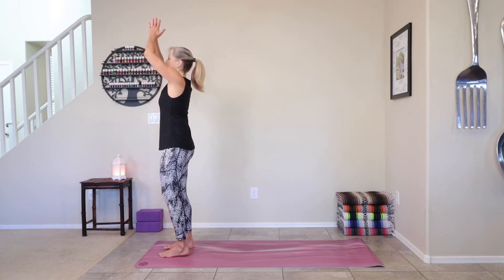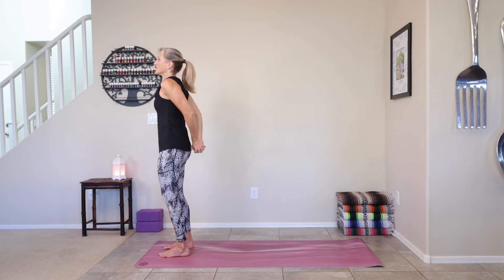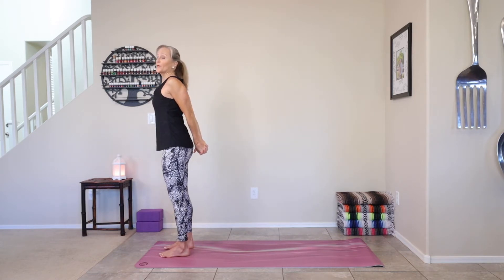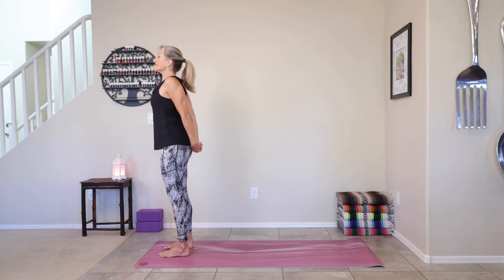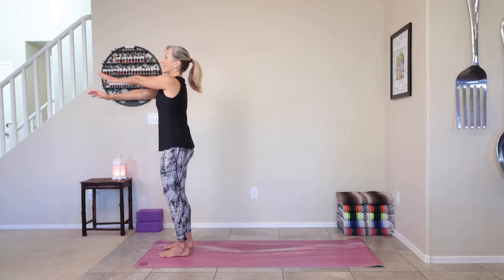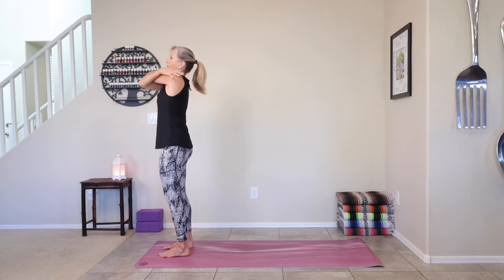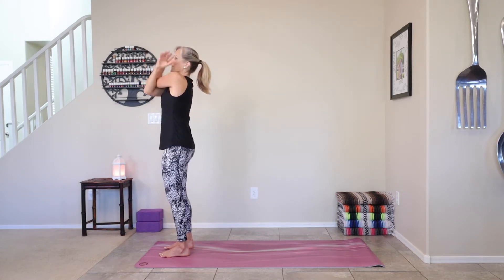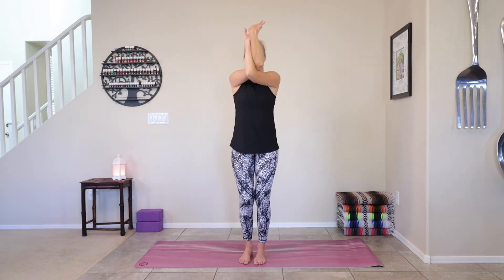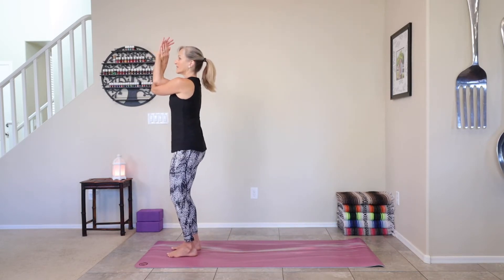We're going to inhale the arms up. And then exhale, both hands behind the back. Interlace those fingers. Press the palms together as you open up your chest — a little chest expansion. Take a deep breath in. And then when you exhale, we're going to release the fingertips. Let them float to shoulder level. And then bring your right arm under your left for eagle arms. If this is challenging, you can always bring your palms to your shoulders. You can stack your elbows — you can always be here or stack those arms. Soften the knees.